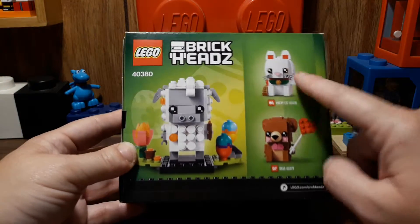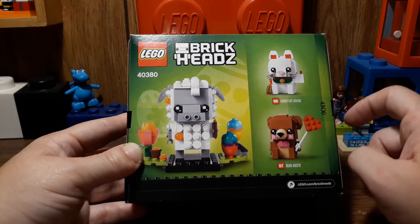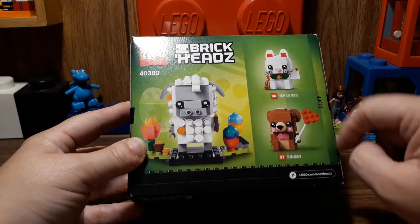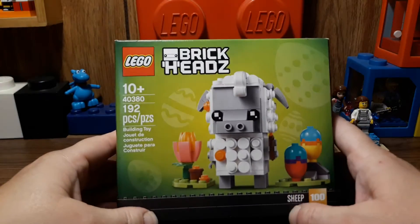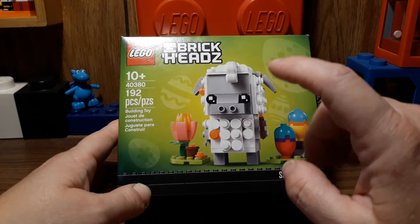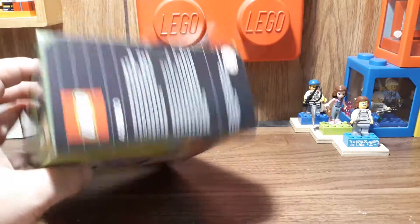I missed out on getting these — I really want the cat. The bear, eh, but I really, really want the cat. Maybe the bear for the little heart pieces and stuff; those are kind of cute. So this will probably be my last Brickheadz. I don't think they make them anymore anyway, but if I do get any, it'll have to be a set from the past or whatever, and I'll probably be paying a lot more for it.